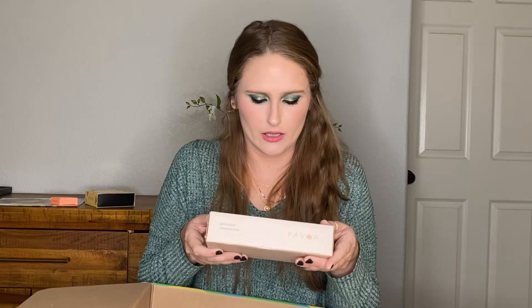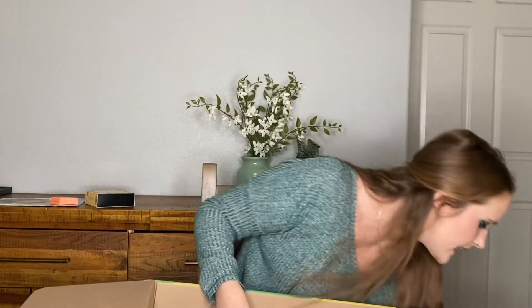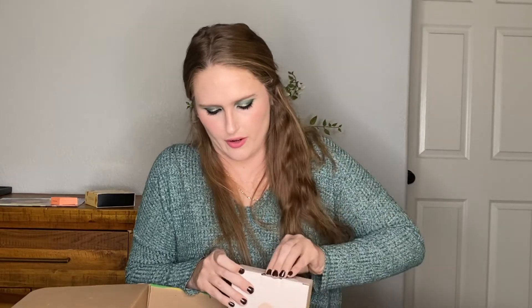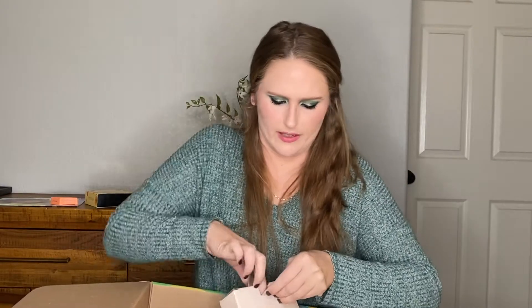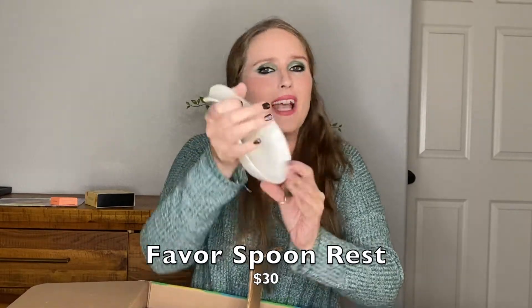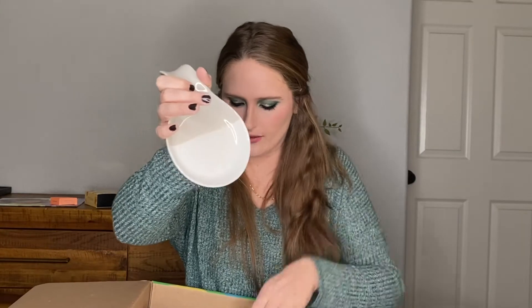Next we have a spoon rest from the brand Favour. I definitely picked this item — I thought it was a really cute spoon rest. It's in gray and white and it would go well in my kitchen. That's super cute. I like that.